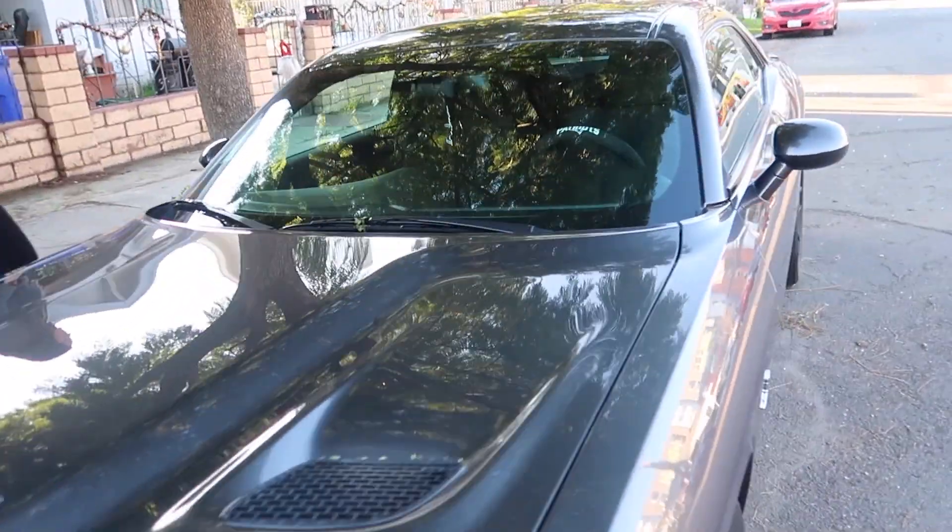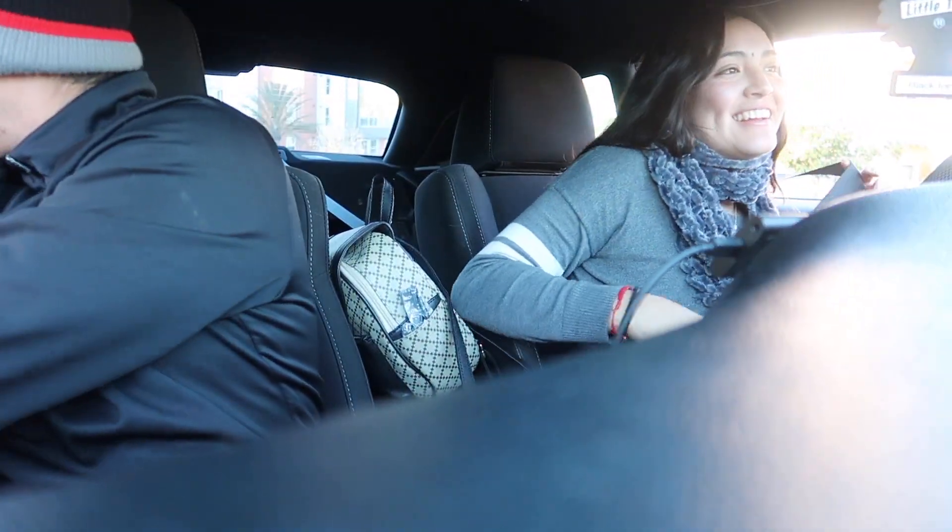All right guys, the moment you've been waiting for — the title of the video. Cielo is driving a manual for the first time, and for a first time it's gonna be in this car, which has a lot of horsepower. But you can do it! How excited are you? I'm nervous. You're nervous? Why are you nervous? You told me there's too much horsepower, and it's thick.